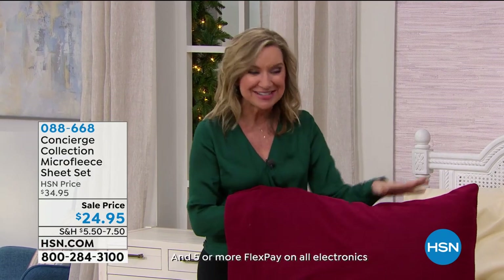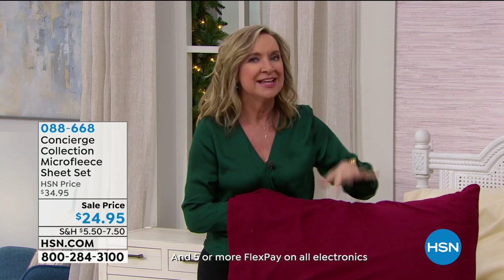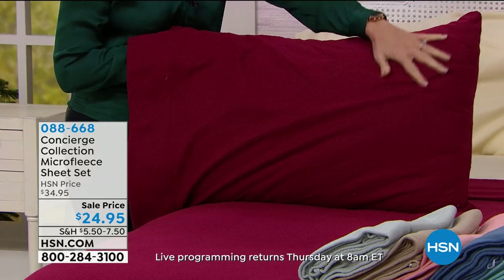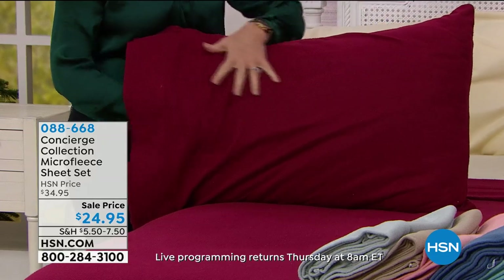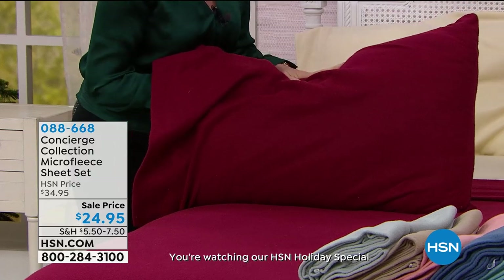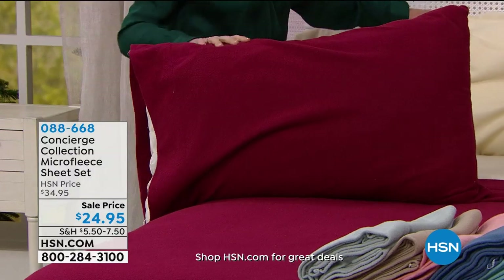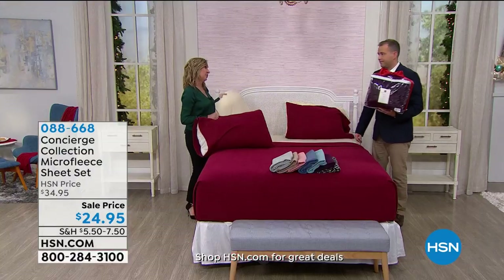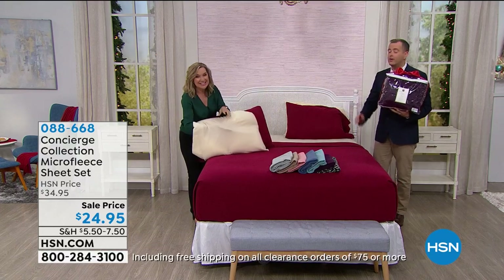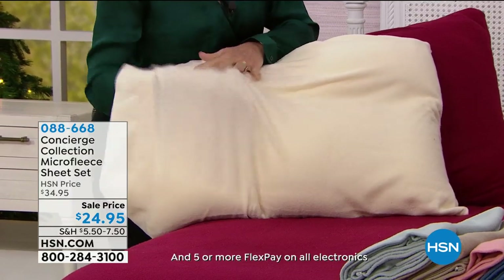We still have lots of colors — look at this deep red on the bed. These behave a lot like microfiber, meaning they wash beautifully, don't fade, and are a durable fabric. At this time of year, who wants to climb into a cold bed? This is a great alternative to flannel — I prefer it. It's actually softer, more flexible, has a little stretch, and is more durable.